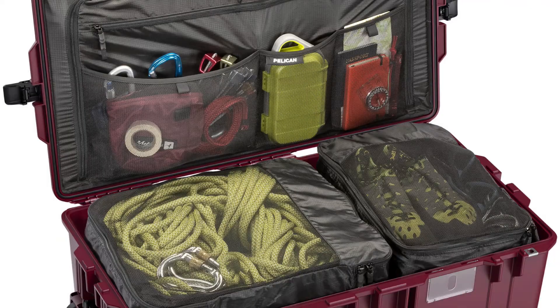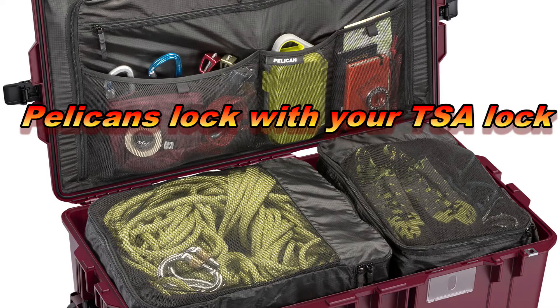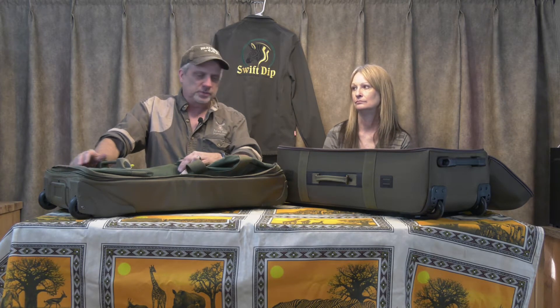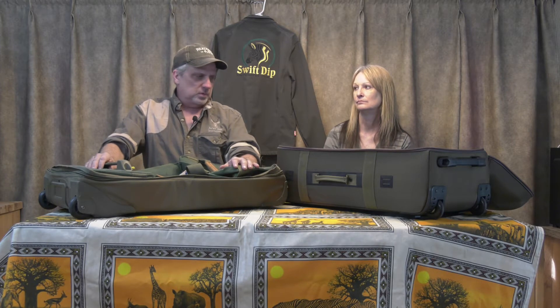Pelican and some other companies make a hard-sided case that will protect your stuff a little better, but every time I go to Africa with one of those, everything gets crammed into one end of the case by the time I arrive. That doesn't really hurt anything, it just happens. Anyway, we've been using this Cabela's bag — they don't make them anymore — it's a big duffel bag.